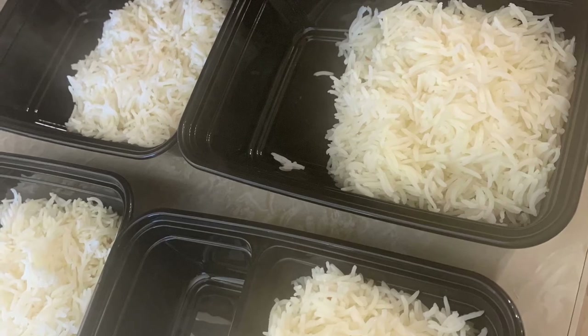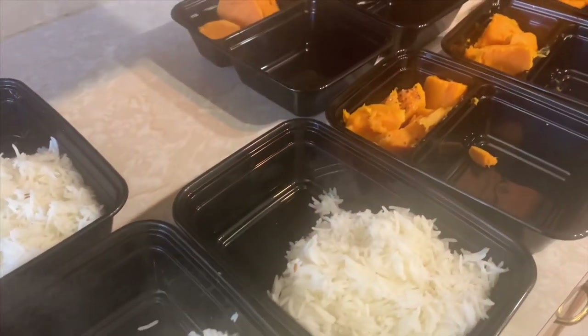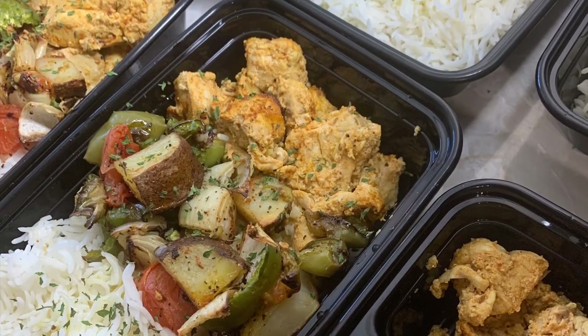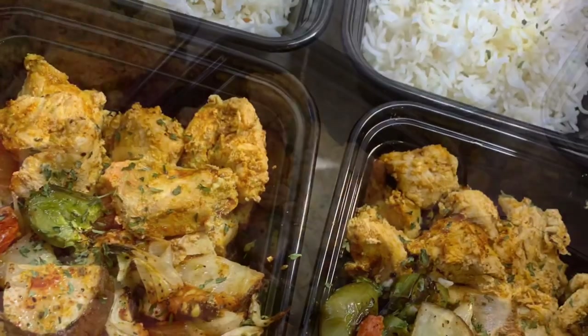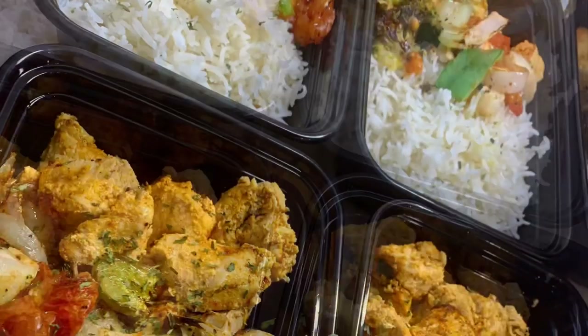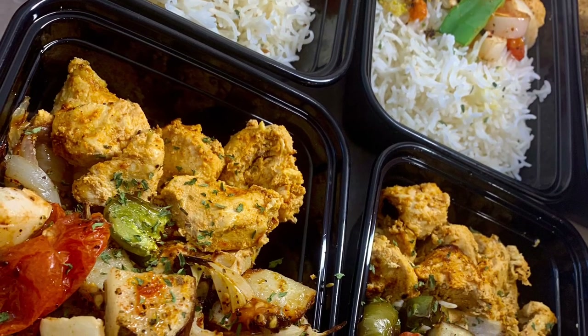Let me know what you think about the rice in the comments below. I'll have all the information for this rice cooker in the description box — it's a reasonable price and it cuts so much time from standing at the stove waiting for rice. As you can see, rice with chicken and veggies in the middle, some with sweet potato and chicken, and some with sweet potato, veggies, and chicken.